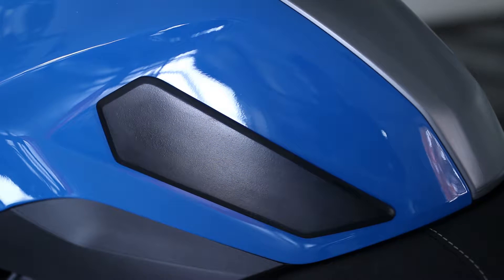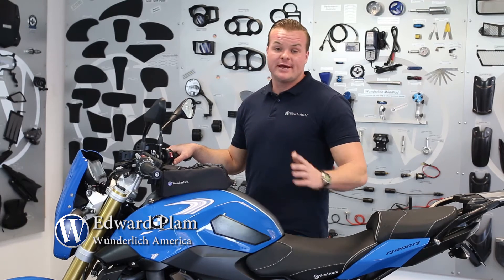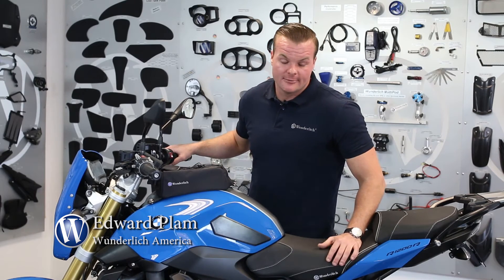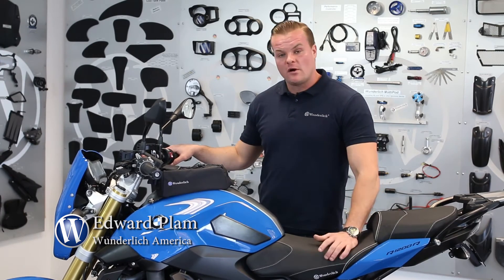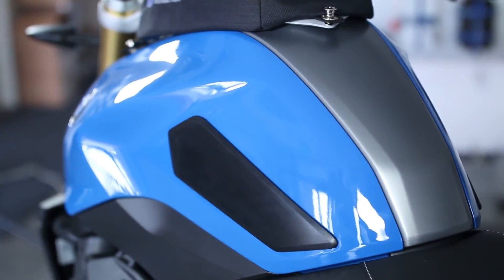These are handmade in Germany and we actually offer a model-specific kit for every modern BMW out there. They're very easy to install — they have self-adhesive on the back and are model specific, so they follow the lines of your bike.